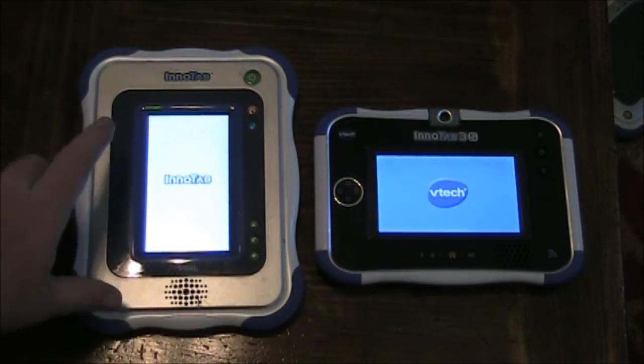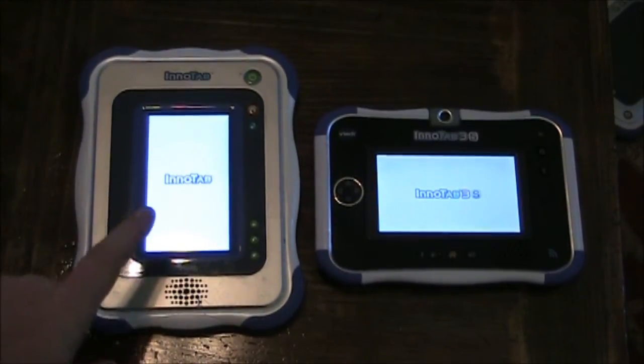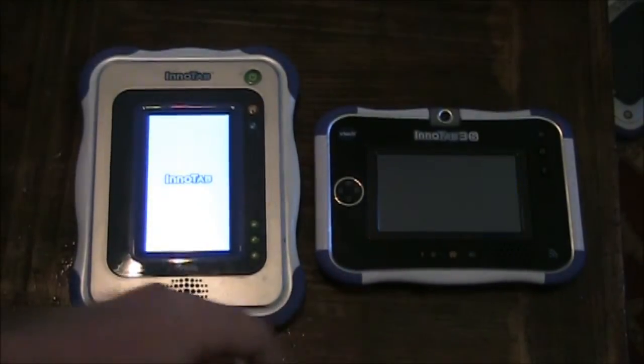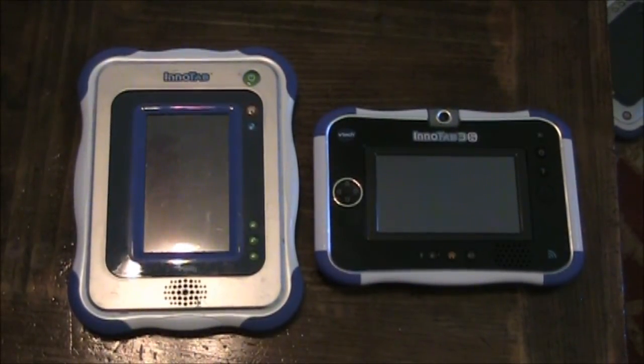The Enitab 1 has already passed the splash screen, Enitab 3S is right behind it. It played a little music. Which one will get to the login screen first — will it be the Enitab 1, or will it be the Enitab 3S? Whoa! Black screens all around?